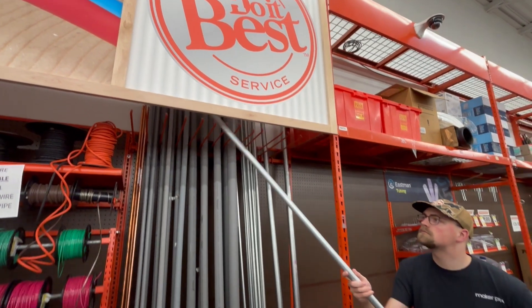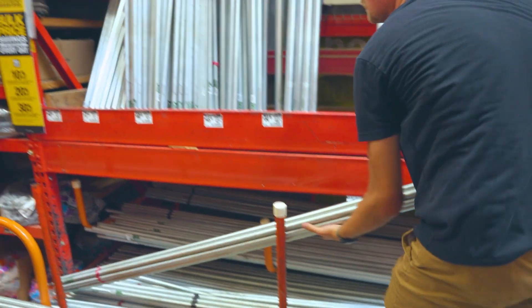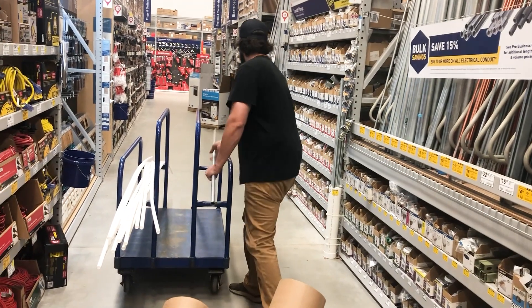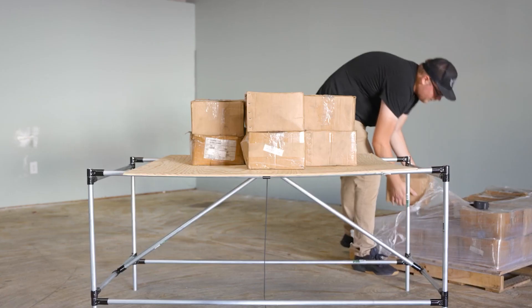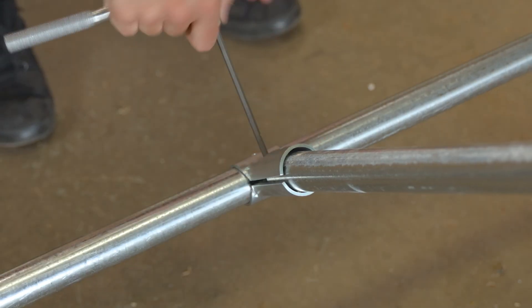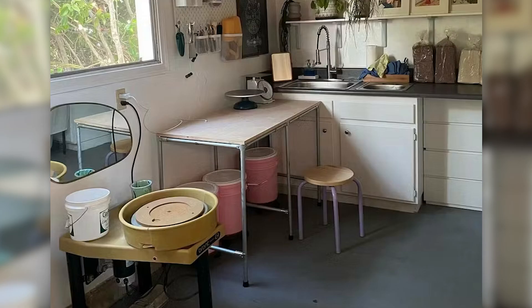EMT is readily available in hardware and home improvement stores. You'll find it in the electrical aisle in a variety of sizes, usually in sticks of five or ten feet. The Maker Pipe system currently has connectors for three different EMT trade sizes. The most common is three-quarter inch EMT — it provides a fantastic balance between cost and strength. We did some strength testing where a five-foot table with basic bracing supported a couple hundred pounds comfortably.